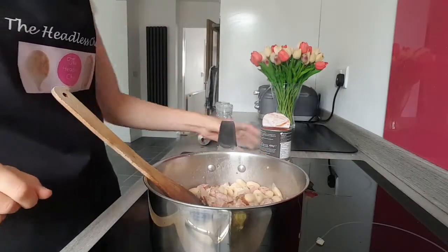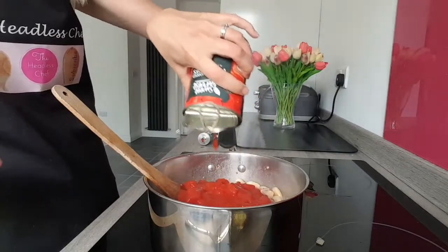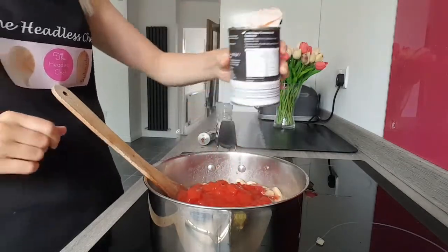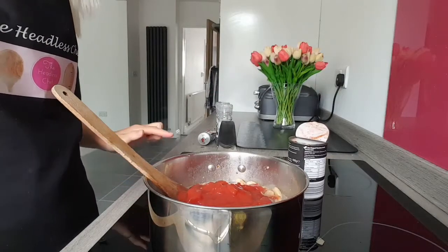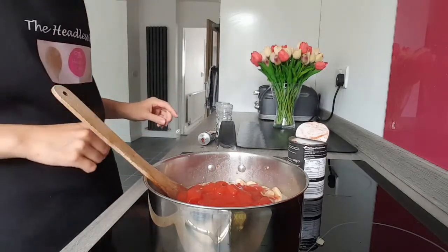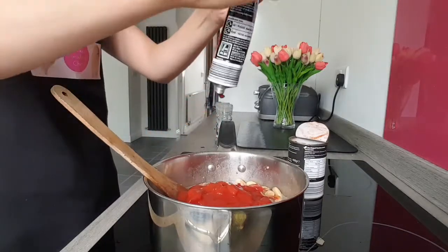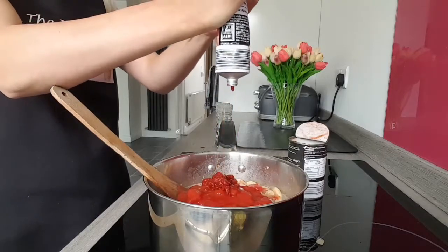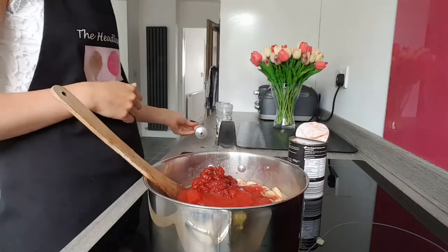Now it's time to add tomatoes. I'm adding one tin of chopped tomatoes and reducing the heat to very very low. On mine I'm reducing to two and you can go up to nine, so it's only very very low. One tin of tomatoes goes in, and also tomato puree — squeeze approximately two tablespoons and a little bit extra, just for good luck.